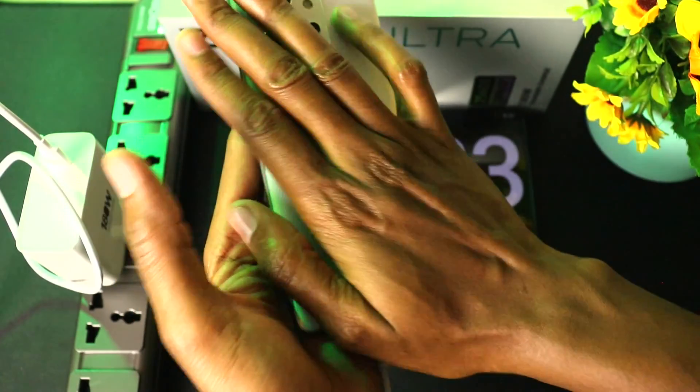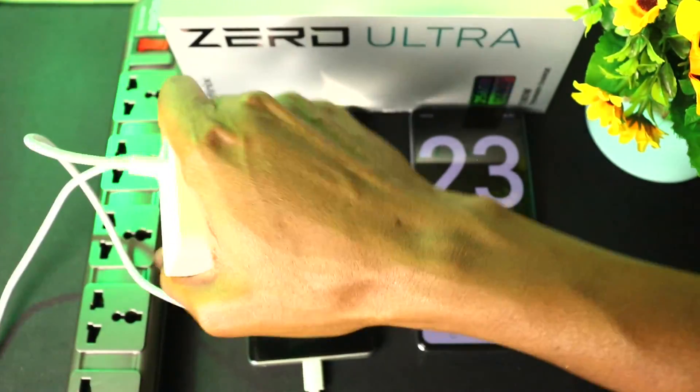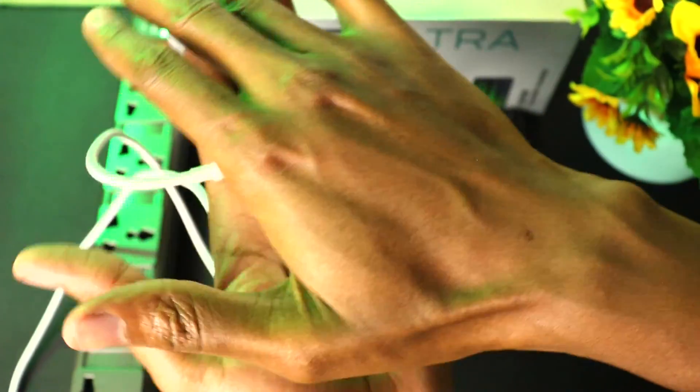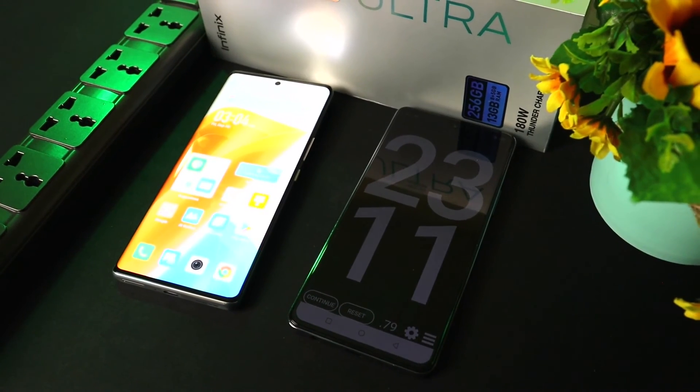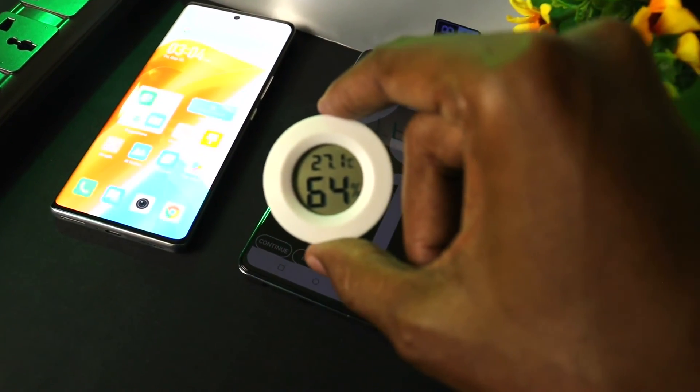As for temperature, this phone is cool — it's not overheating. The only heat I can feel is on the charger; it's actually very warm at the top. This experiment was done at a room temperature of 27.1 degrees Celsius.